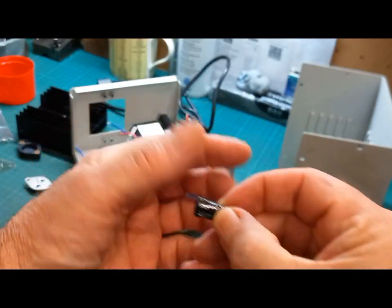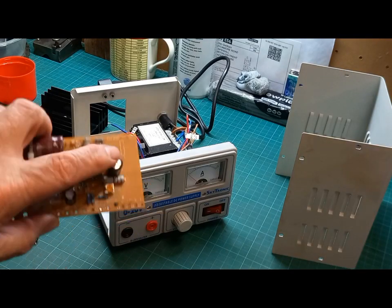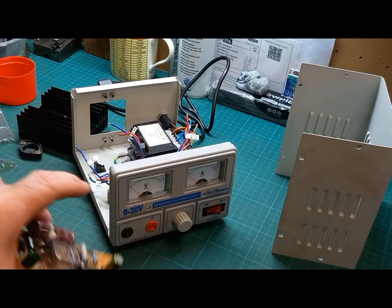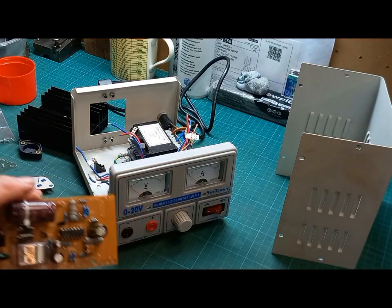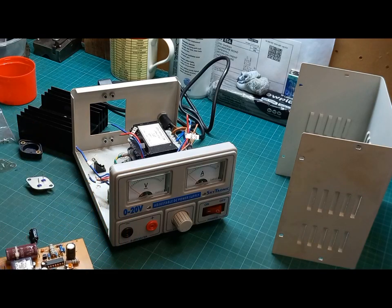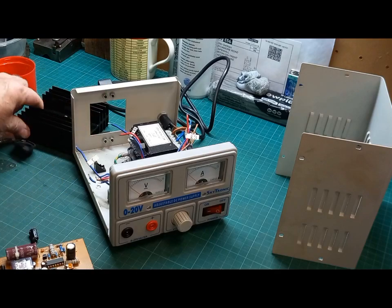That capacitor is a goner, so I replaced it with a 35 volt one and popped it in. Tried it again but same result — volts straight over to maximum. So rather than doing proper fault finding, I just jumped in and took a wild guess. On the back of this unit there's a big heat sink.